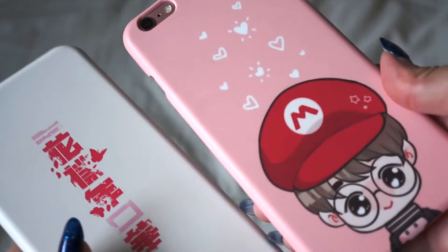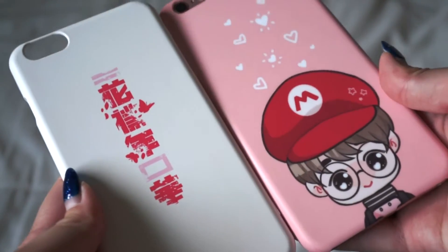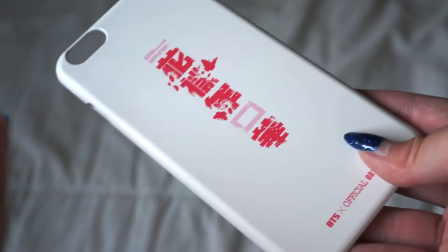This is what the phone case looks like. I don't use this phone case anymore. I now use this phone case, and this is how it looks in comparison.